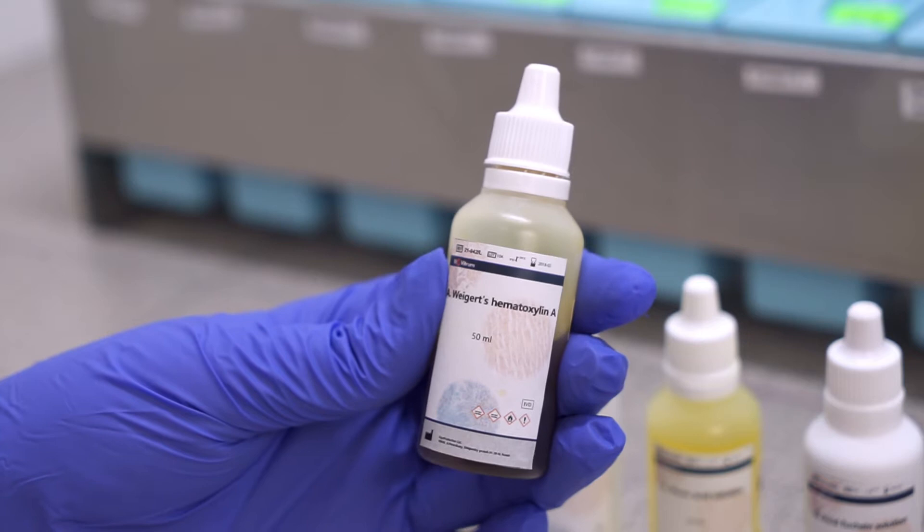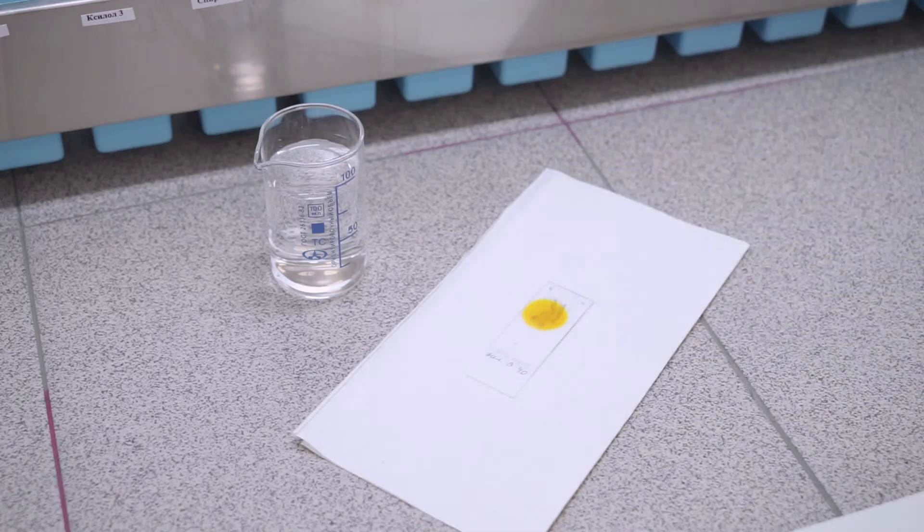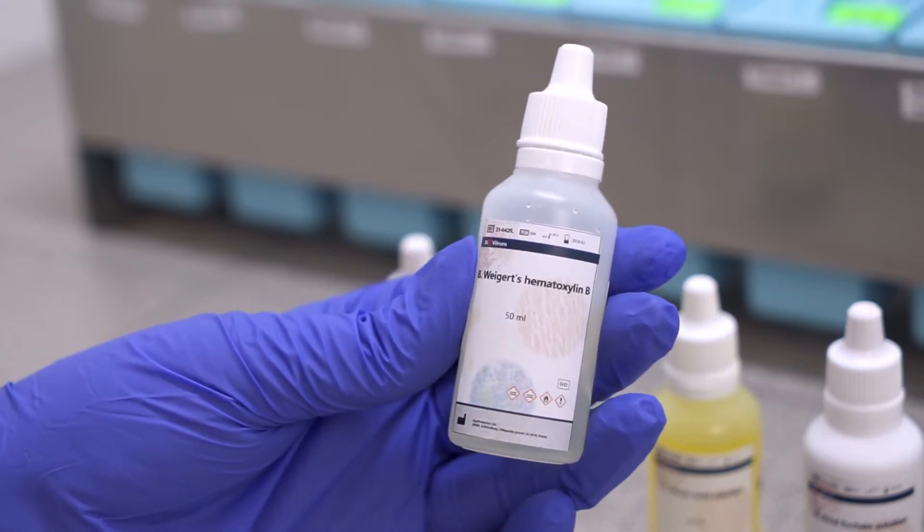On the first step we use Weigert's Hematoxylin for 10 minutes. We prepare it as a mixture of solutions A and B right before staining.